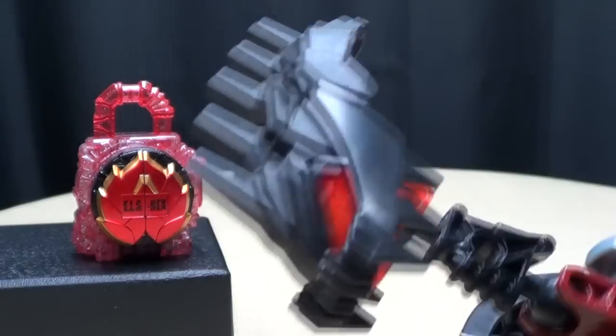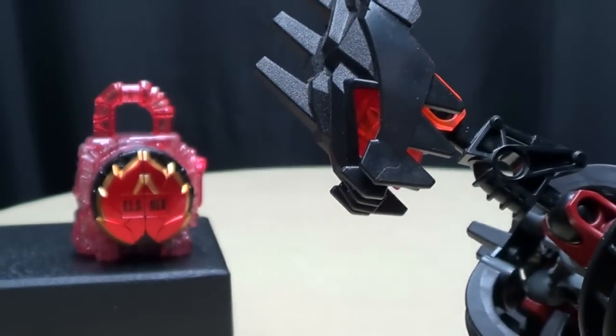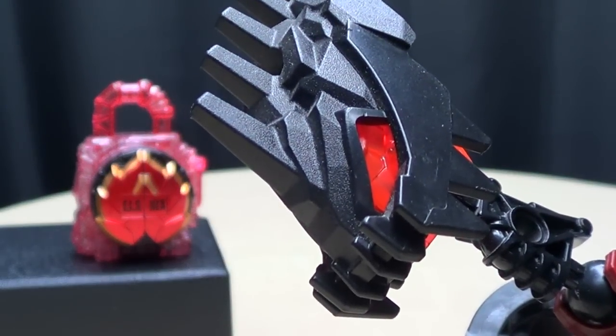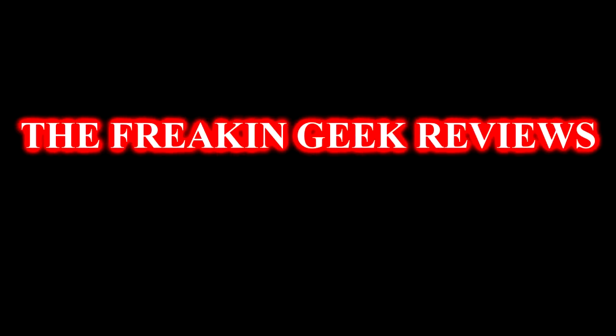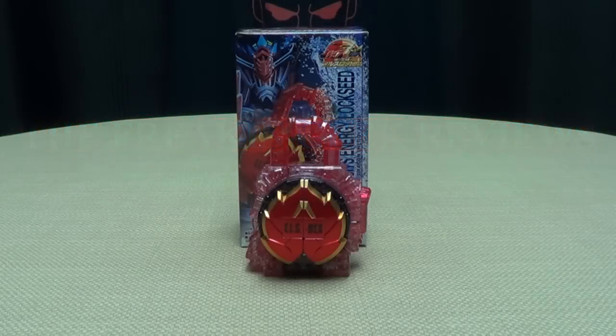More evil padlocks. Where are the evil lockers these go to? Hey, what's up, my peoples? Emgo here, the freaking geek himself, and today we will be reviewing the Kamen Rider Gaim DX Dragon Fruit Energy Lockseed.